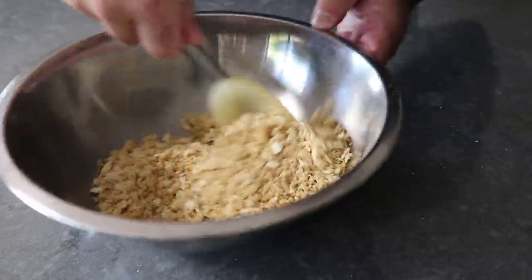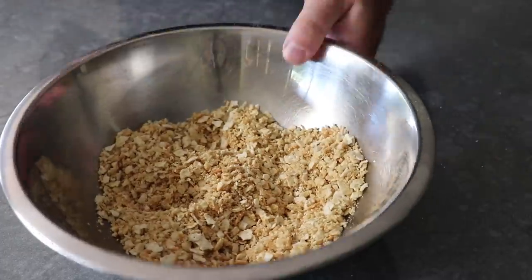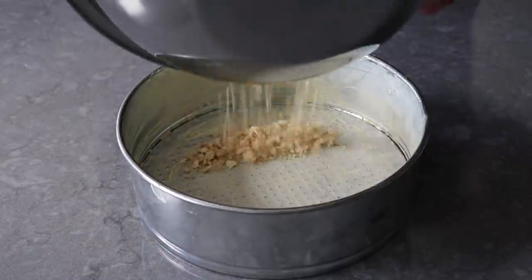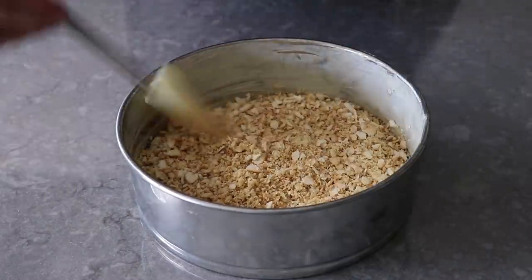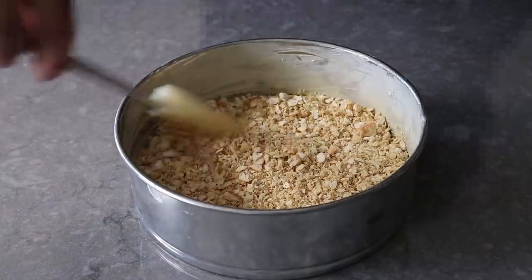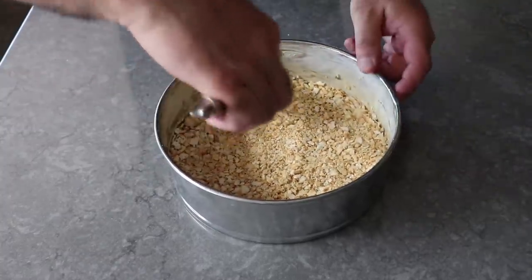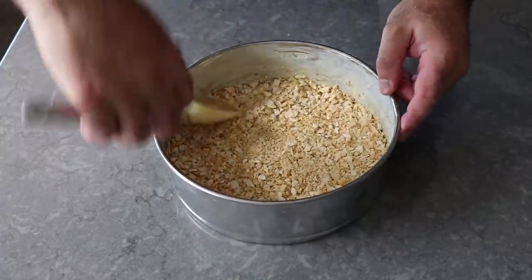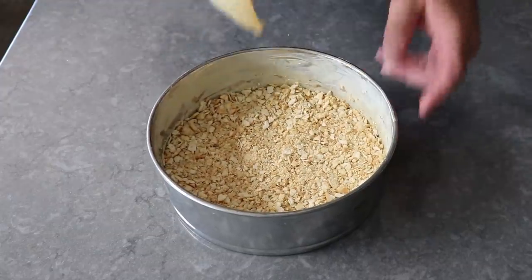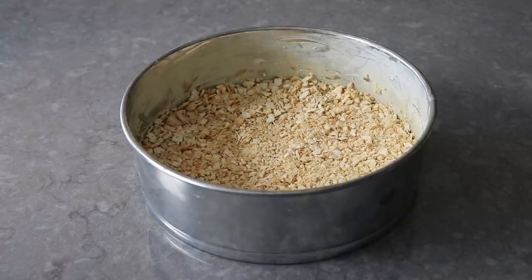Once we have that thoroughly blended, we'll transfer it into the bottom of a very well-buttered 9-inch springform pan, and make sure we get that as evenly distributed as we can. At which point we'll give it a nice pressing down. If you're thinking we could have saved a step and just bought herb-flavored crackers — well, yes, we could have. And if I was smart, that's what I would have done. But if you do find a nice herb-flavored cracker, feel free to use that. And that's it. Once our pan's been crumbed, we can simply set that aside.